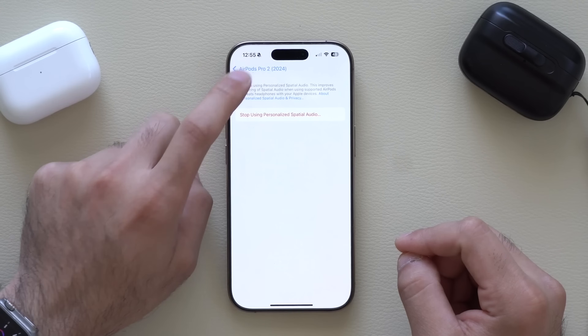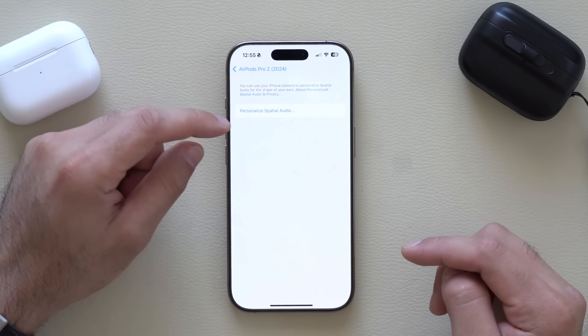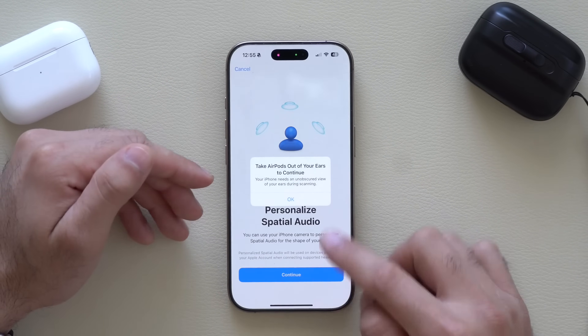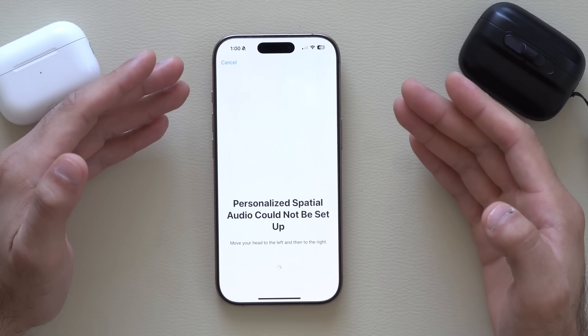Out of there, where it says Personalized Spatial Audio — highly recommend setting this up. Tap the tab and it will walk you through creating a custom profile for your ears, allowing you to experience basically a 3D movie theater experience. I'm going to stop and start over, but it requires you to pick up your phone and align it to your face. Unfortunately my phone appears to be bugged and can't complete the setup right now.